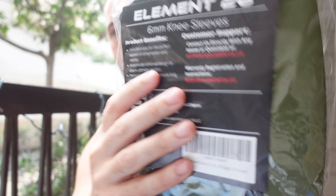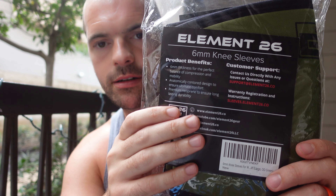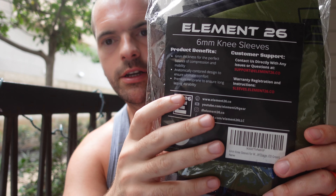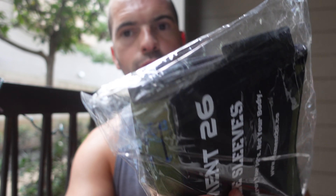Welcome to a new episode of Resolute Fitness. Today's episode is an unboxing of knee sleeves by Element 26. These were recommended to me by a work colleague, a very good crossfitter, who said they're pretty good knee sleeves. I have just received the package, so we're going to open these and see what's inside.